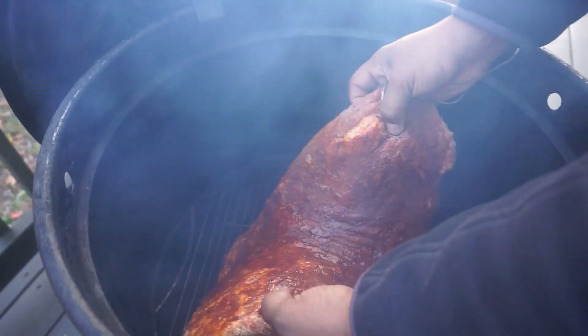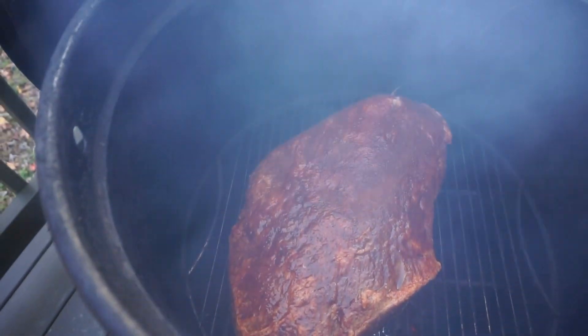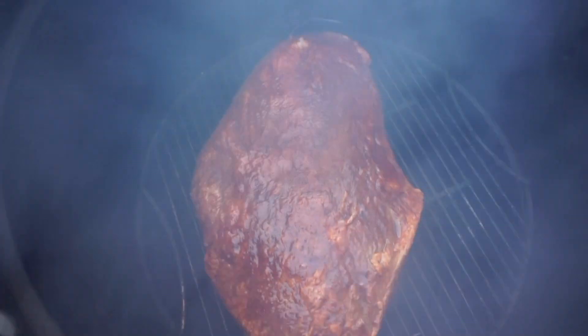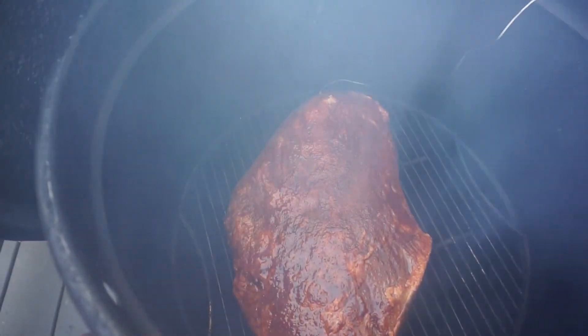All right, so we'll go ahead and set it on. We'll come back and check in about two or three hours for the spritz down. Stay tuned.